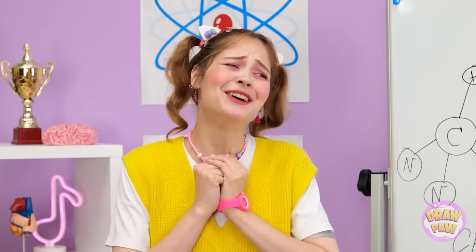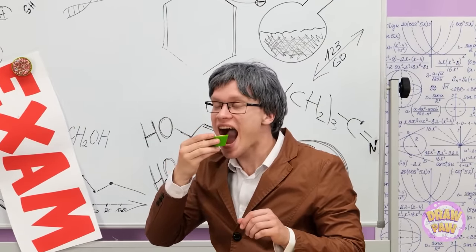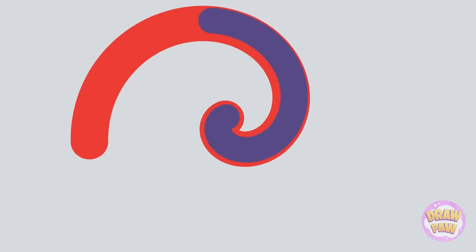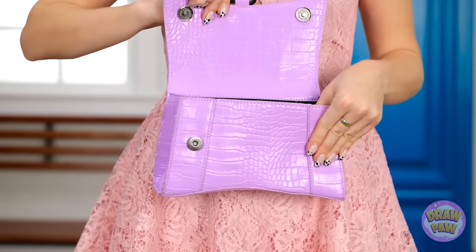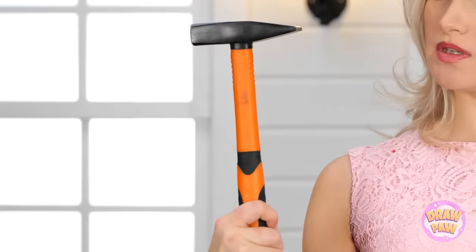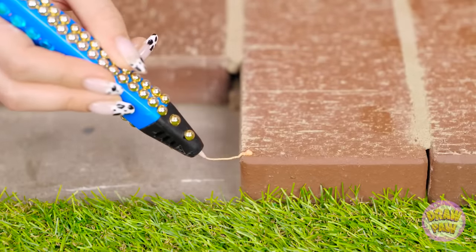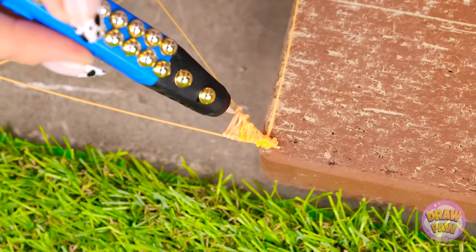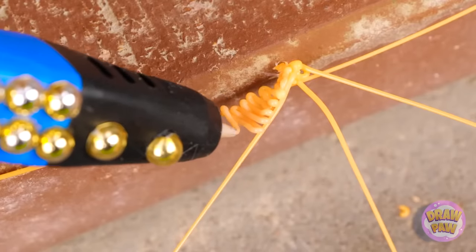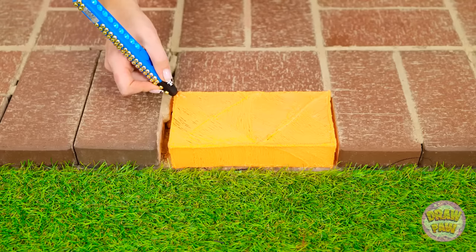Shouldn't there be a brick there? Good thing I never leave home without my tools! My 3D pen always comes in handy! Nobody else should have to trip on this thing. Just a few more lines here, and it's time to fill them all in! No brick, no problem! Ta-da! Phew — brilliant!